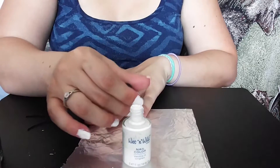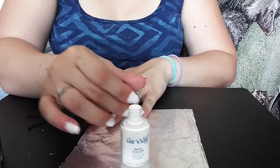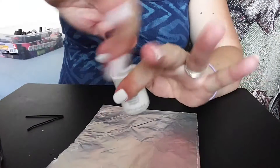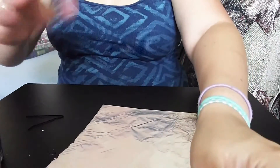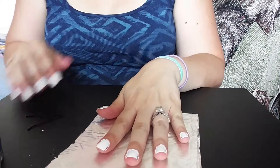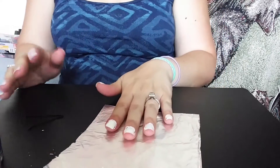I'm going back to my left hand and doing a second coat of white. I'm done with the white for now. Like you can see, it's not perfect — I'll clean all my edges up later.